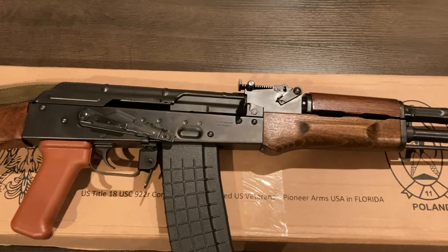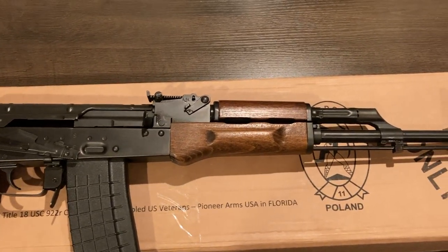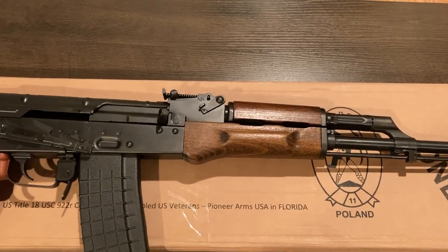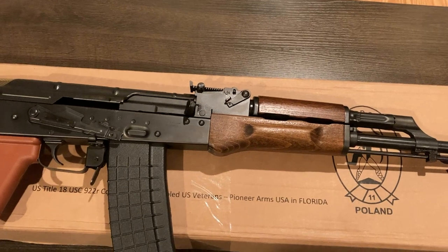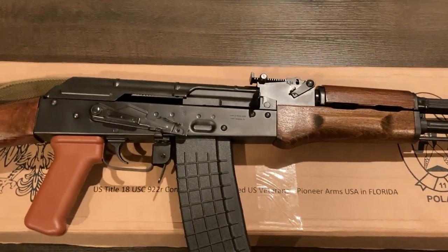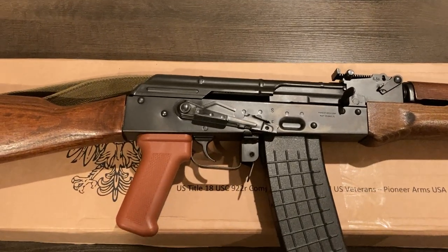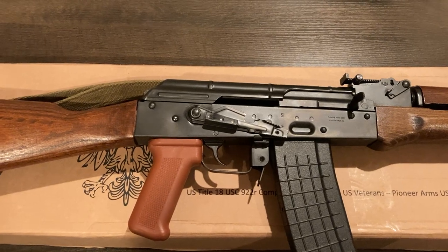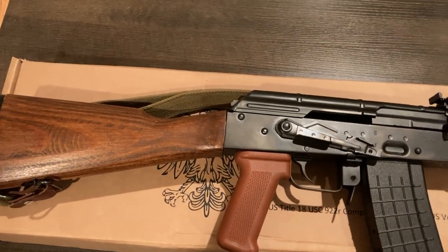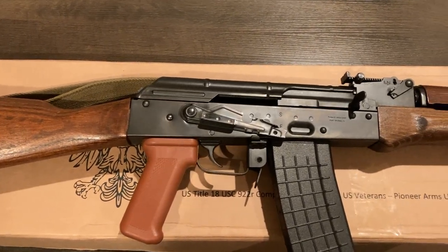To get the elephant in the room out of the way at the very beginning, I am well aware that Pioneer Arms does not enjoy the most positive reputation amongst AK enthusiasts. To be fair, a lot of that is attributed to their historic use of cast trunnions. So allegedly with this new generation that relies on forged trunnions, a lot of these issues would have been addressed — whether or not that's actually true is what I intend to find out, because if it is, this would represent a pretty excellent value, at least by today's standards, for 5.56 AKs.